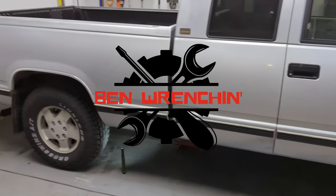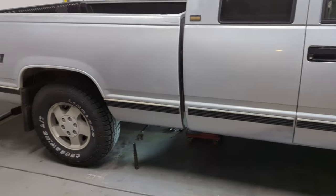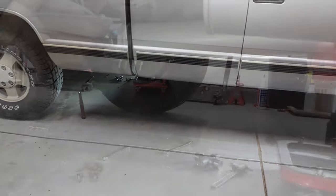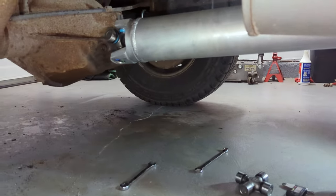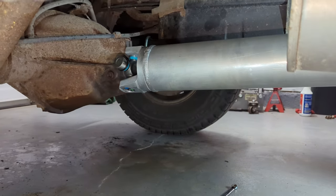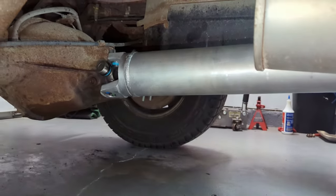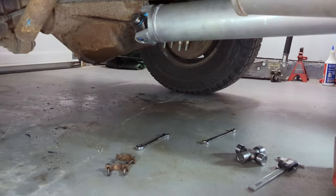Hey guys, my name is Ben and today I'm wrenching on my 94 Chevy K1500. Hopefully this is the last video in my series on my driveshaft. I got the driveshaft out, replaced it, installed a new driveshaft, changed out the pinion seal on the back, did the transfer case seal on the front, and the last thing I need to do is change out the universal joint on the back of the driveshaft. The one on this new driveshaft is the wrong size, so I've got a new U-joint. I'm going to take the driveshaft out one more time, change that out, and fill up the transfer case with fluid again. So let's get into it.